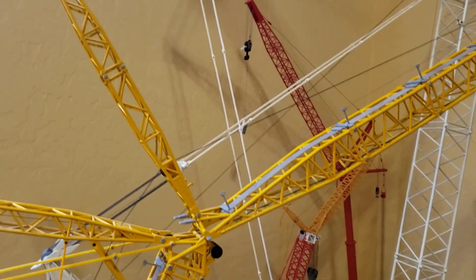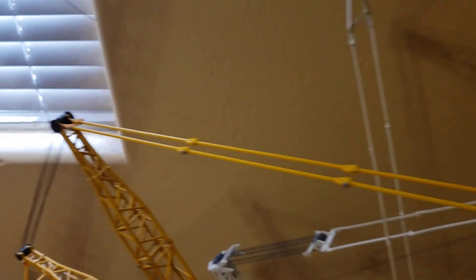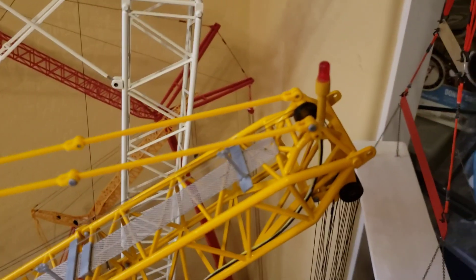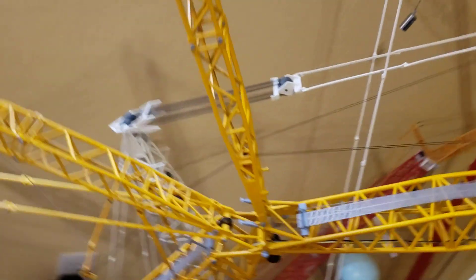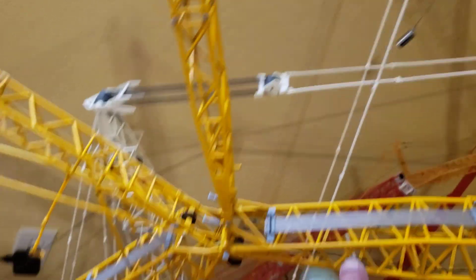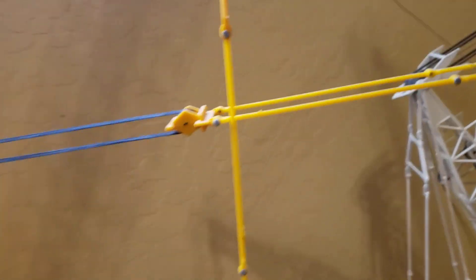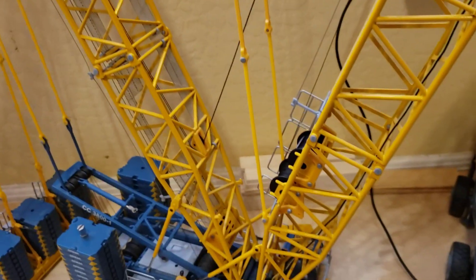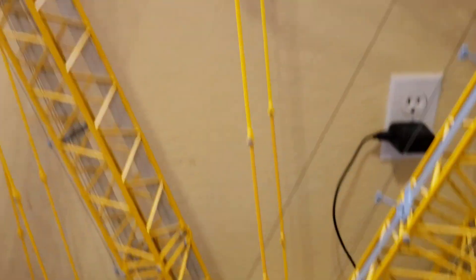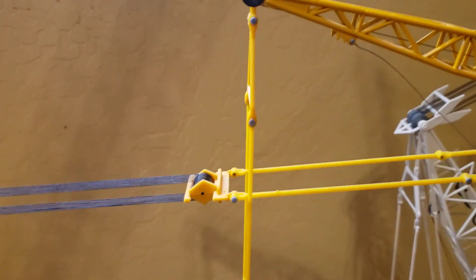I'm going to start up here on the luffing jib. I have 12 pendants connecting the luffing jib — the best way to tell you've got it relatively right is this should come up at about a 90-degree angle to your main boom, roughly. Moving over to the luffing arm, the lower luffing arm down to the main boom — that's that right there — there are ten of them, five on each side.